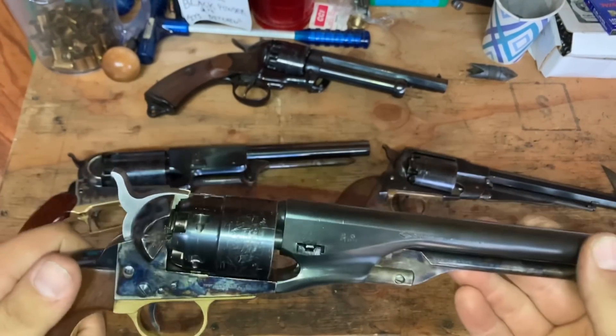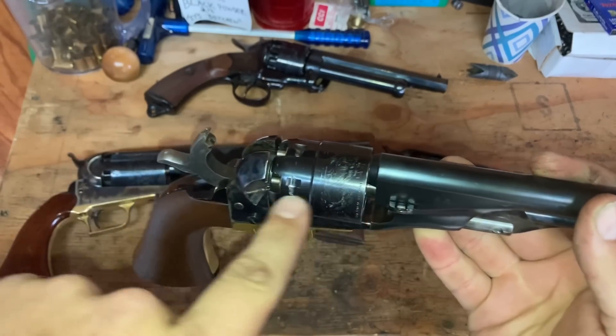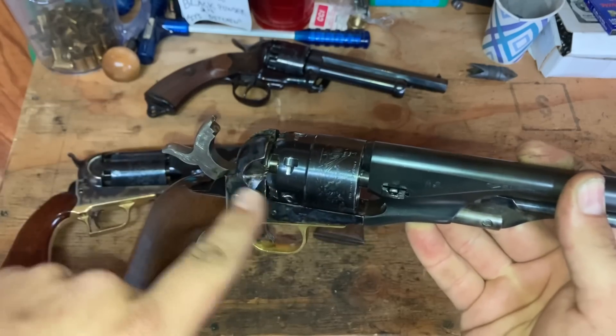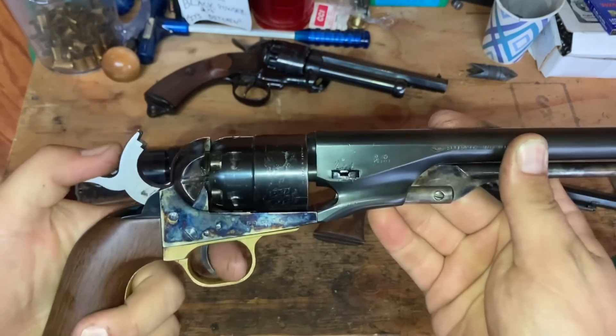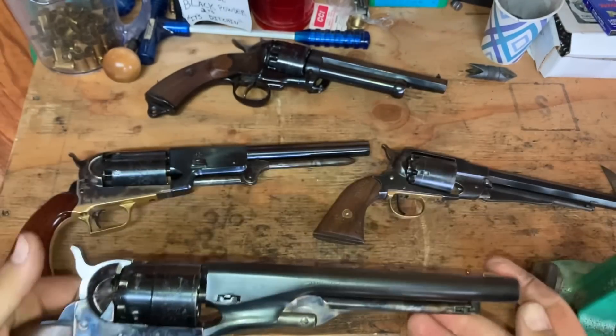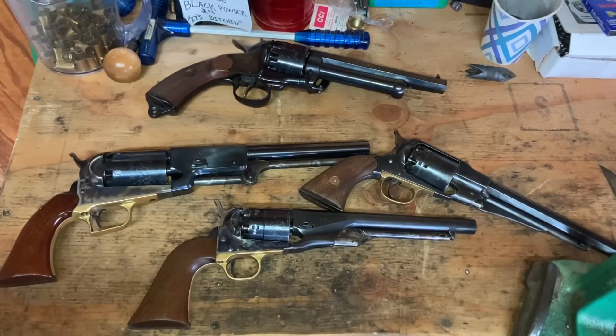What causes a chain fire? Basically, one way or another, either from the front or the back, some flame gets into another chamber and sets it off. Now I want to warn you — in this lecture I'm about to give you, I'm going to be saying things like 'in my opinion' and 'in my experience' more than a few times, so consider yourself warned. There is a particular group of people that say things with extreme certainty.